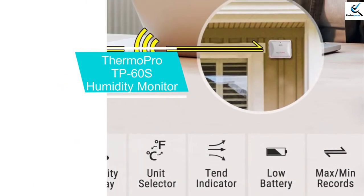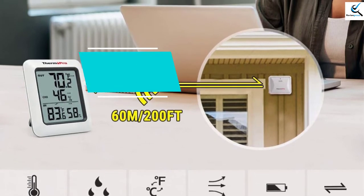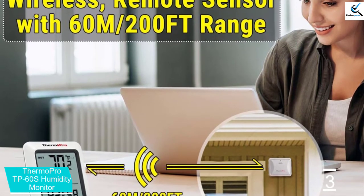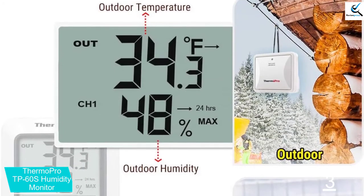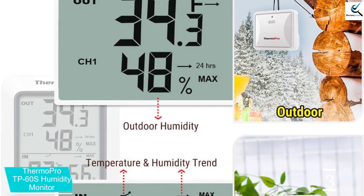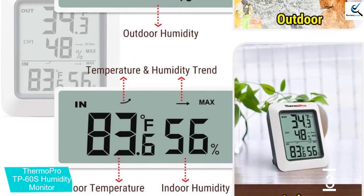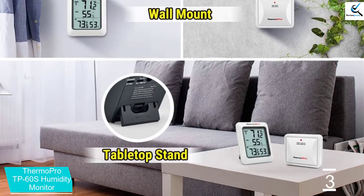At number 3, we have the ThermoPro TP60S Humidity Monitor. The TP60S is a digital thermometer hygrometer that shows the humidity and temperature for both outside and inside your incubator. For a risk-free purchase, the model comes with a 1-year warranty that extends to 2 years if you register it. It is a wireless meter thermometer that measures humidity and temperature percentages. In fact, it can show readings from 3 outdoor remote sensors at a time, and you can also add 2 more sensors to monitor different places.